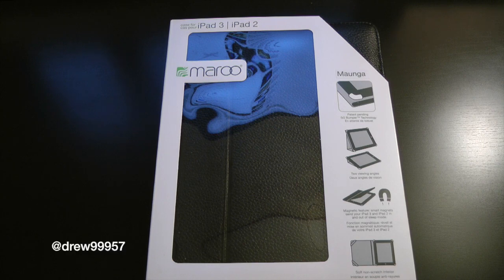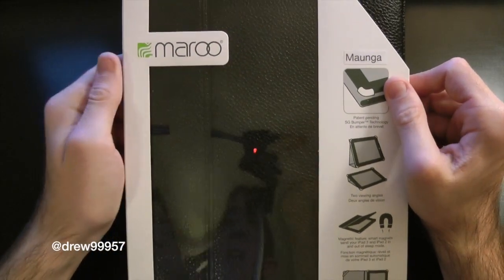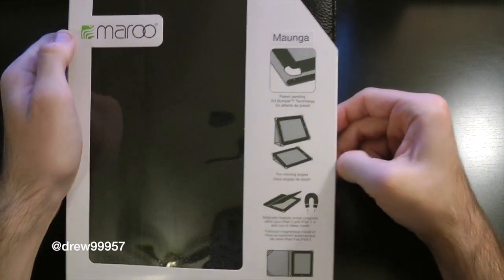What's up everyone, Drew here. We have an unboxing of the Maru Manga iPad 2 and iPad 3 case. This is a leather case from maru.com — I will have a link down below in the description for you guys to pick this case up.